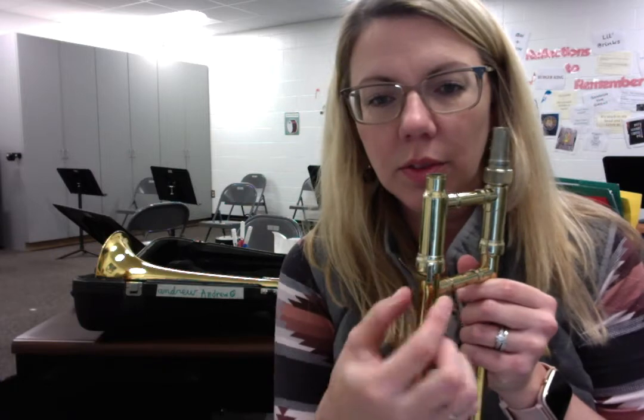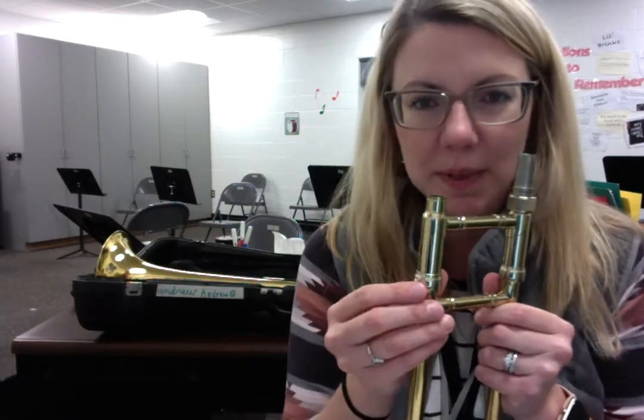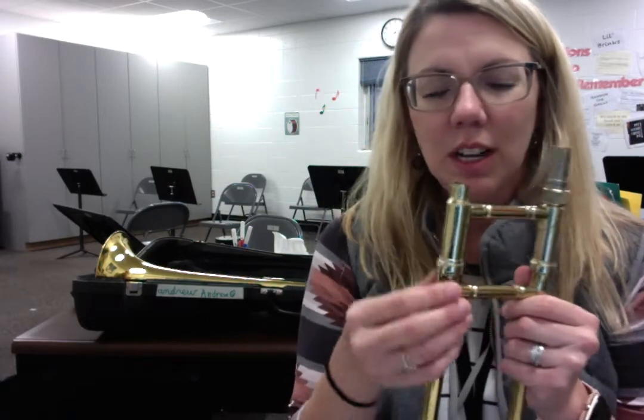Some trombones don't have the little knob — some just look like a screw and you figure out which way tightens it. Usually righty-tighty, lefty-loosey, but every once in a while it's the opposite. So you really do have to figure out which way your trombone works.